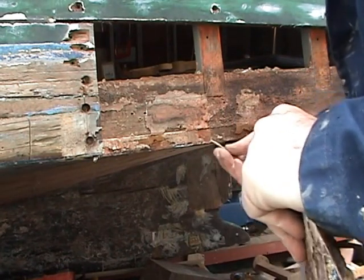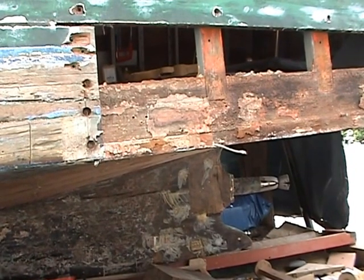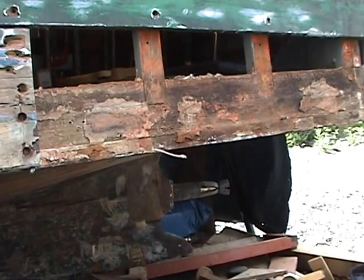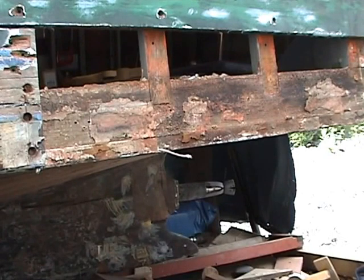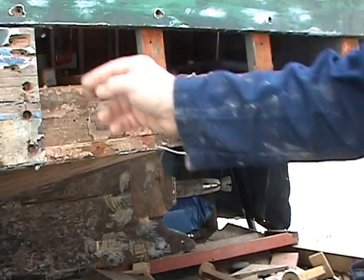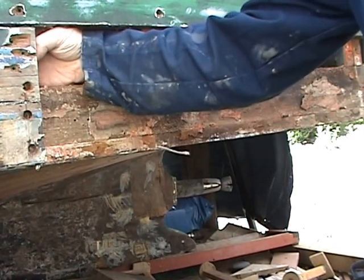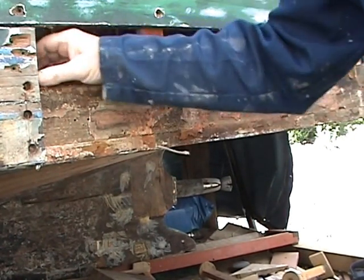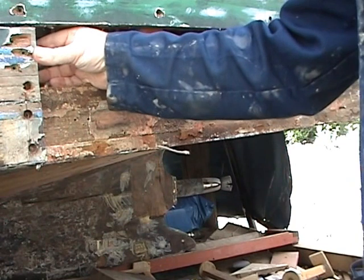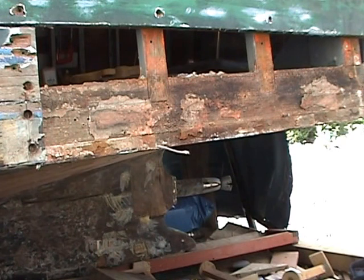You can see all the old caulking at the bottom here. I've still got a couple of screws to take out, and then that should give me a scarf joint into there. The way they did it originally — and I've found this around other areas of the planking — is that they did these small scarf joints on the ribs, and it seems to have been quite successful.